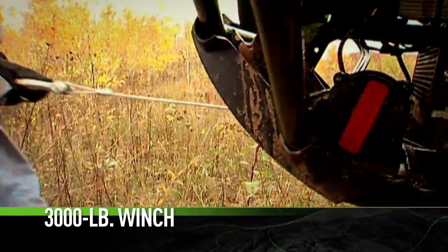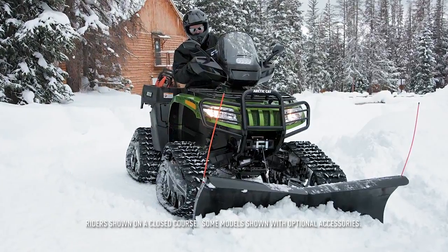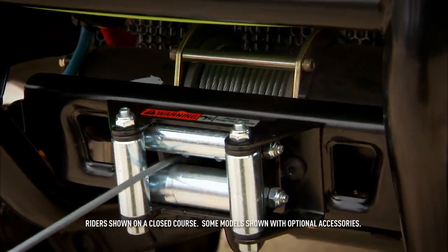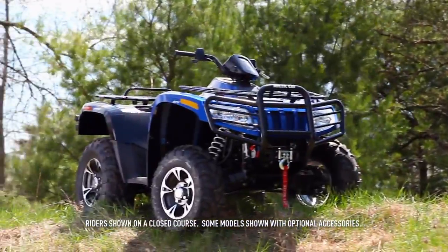ATV owners are doers. Our 3,000-pound winch pulls a lot of weight around here — it's even used to raise and lower the optional snowplow. It has the strength and durability to match its pulling power, with 50 feet of cable length. There isn't much you can't take on.